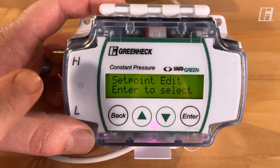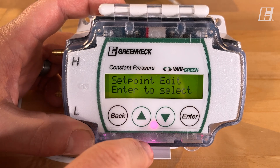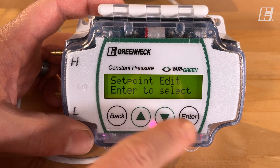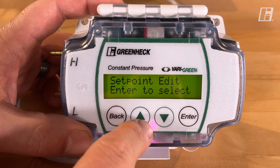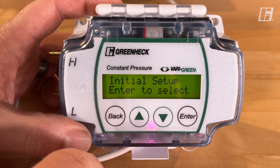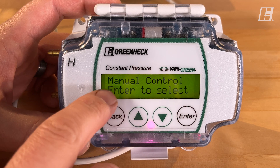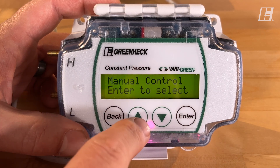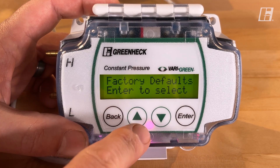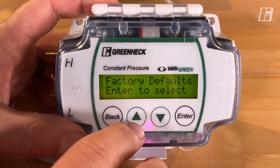There are four menus within the program mode, and two of them are the ones we actually need to address. The first one is set point edit — this is where we put in our set point. By hitting the up arrow I can get to the initial setup menu, which is the second menu. The third is manual control, which allows you to manually control the speed of your fan. The fourth is to reset this to factory default.